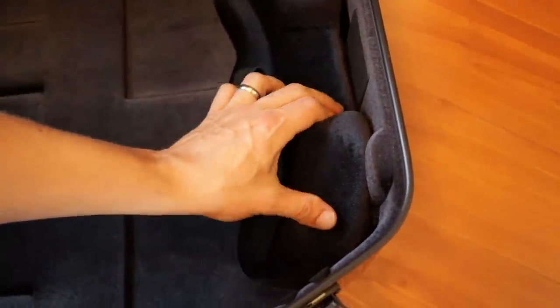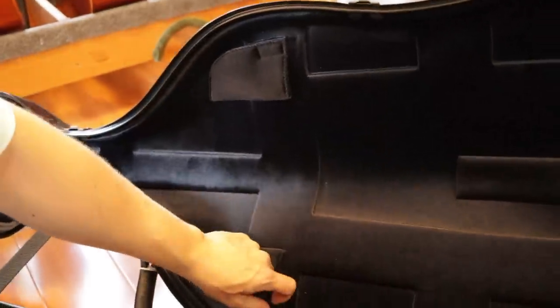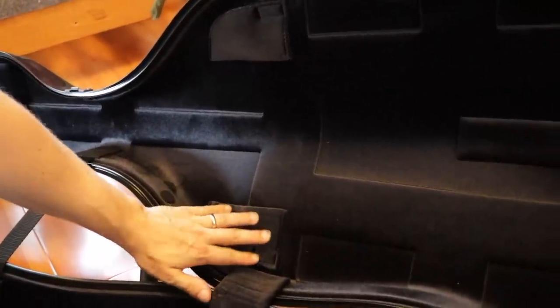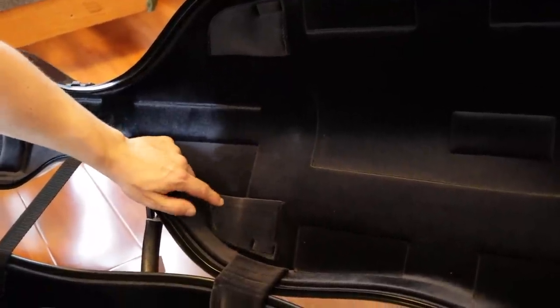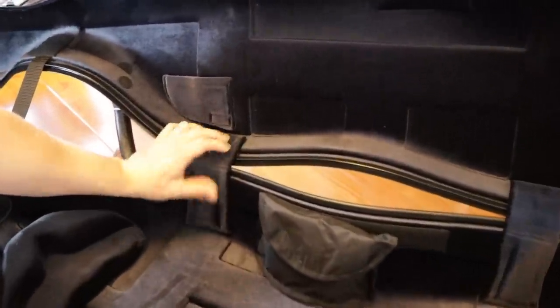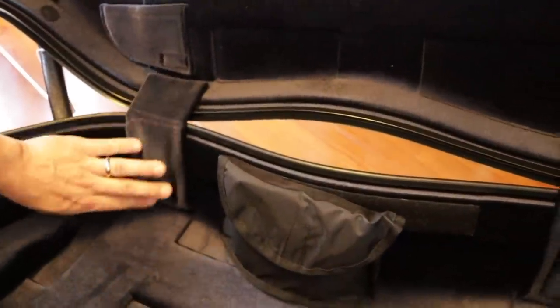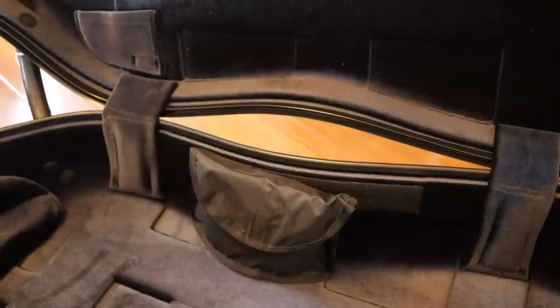There's nice plush cushioning throughout the interior. BAM has two bow pockets with a clever velcro triangle cover that folds over the frog — this protects the end of the frog so that if it comes loose it won't damage your cello. Only BAM makes that frog cover, and it's absolutely wonderful. You also have thick padding covering the joints of the cello — not just velvet, but actual thick padding — which I really like.